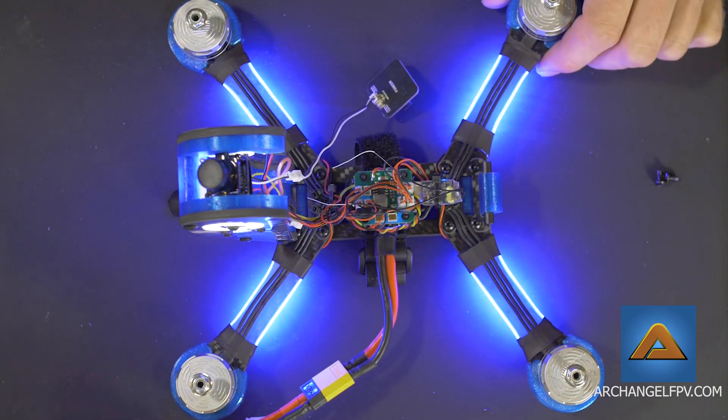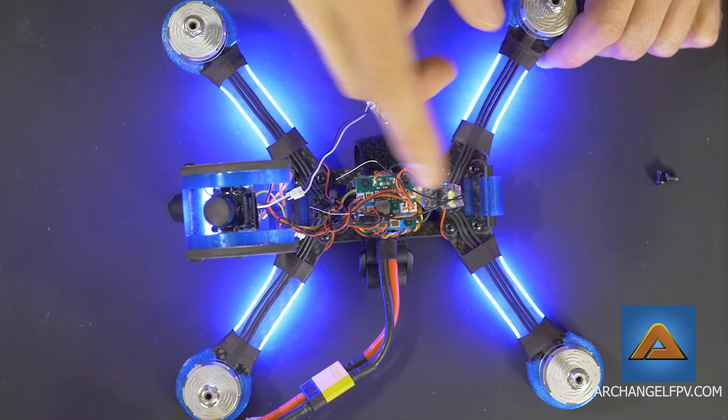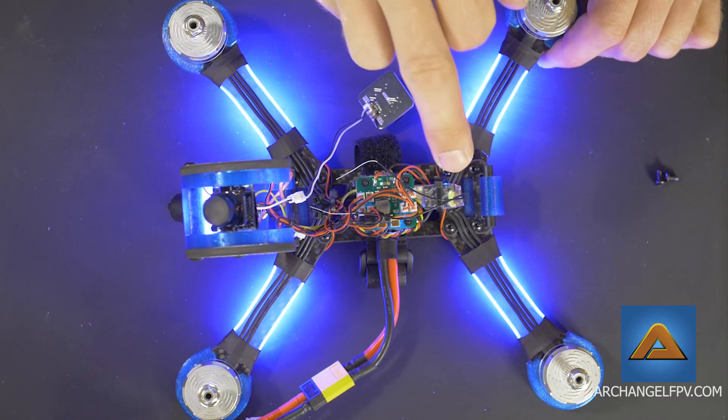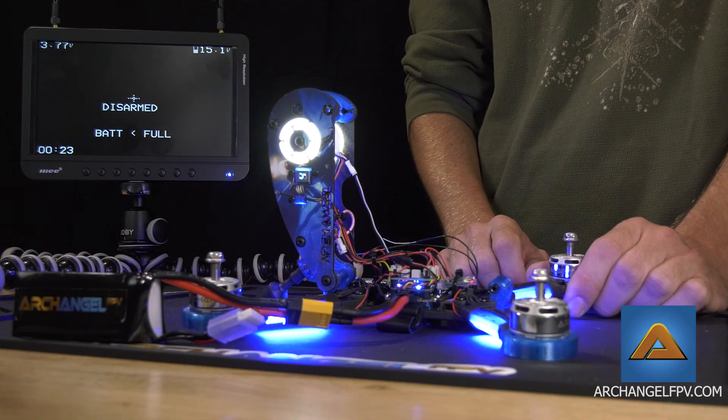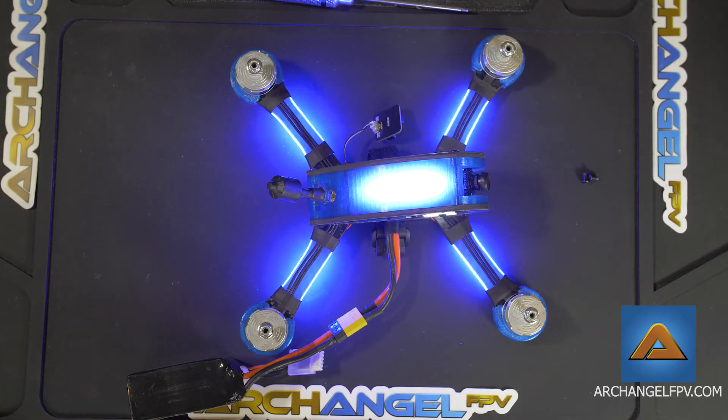Also, if you need to swap receivers, this is where the receiver is located, and for whatever radio you're using you can install your receiver right there. And that concludes this episode of the Archangel tutorial series.